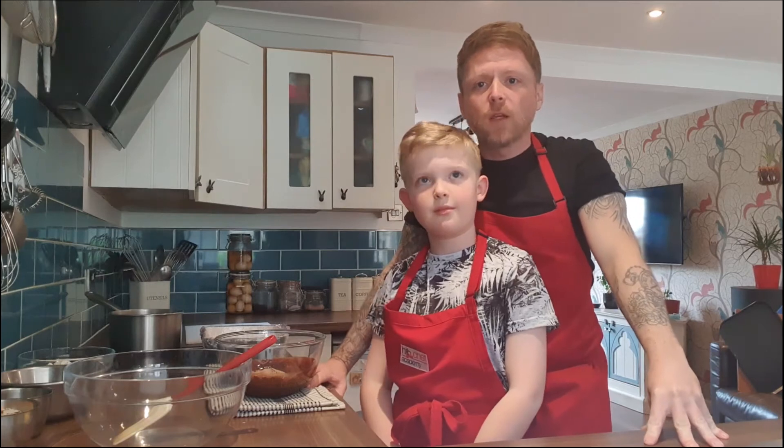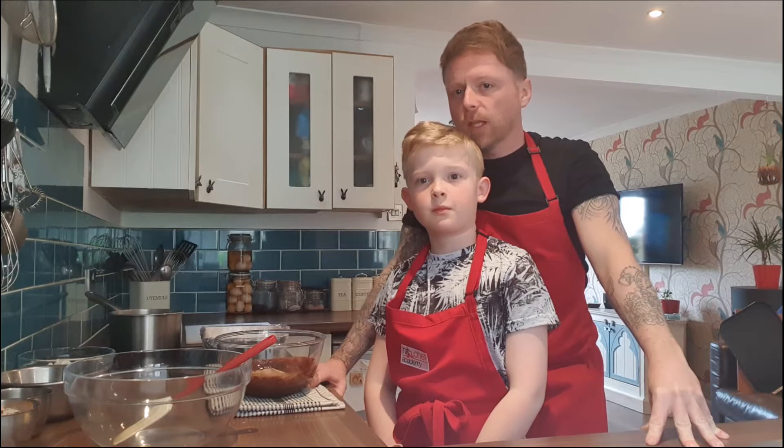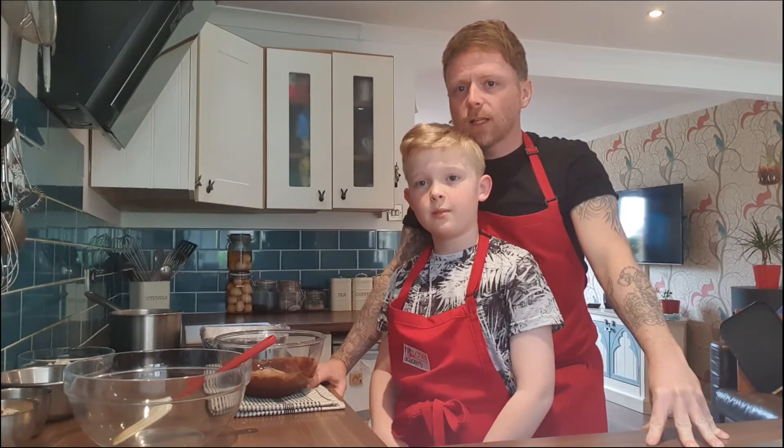Good morning everybody, Mark Belford here from Hitch Chef Academy. Hope you're all well and keeping safe. I'm here again with my able assistant Zane. Zane say hello. Hello.